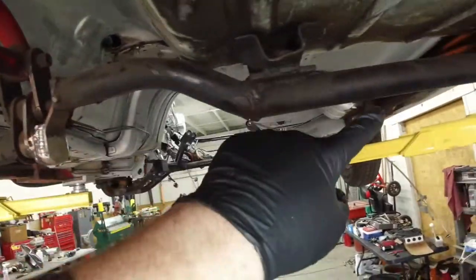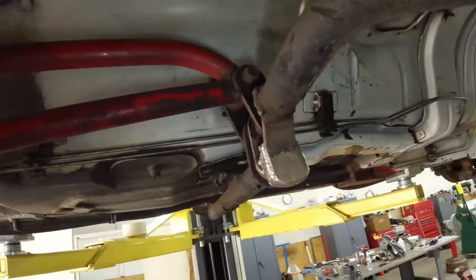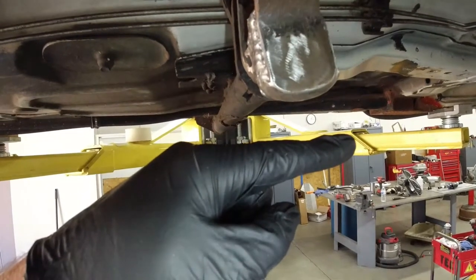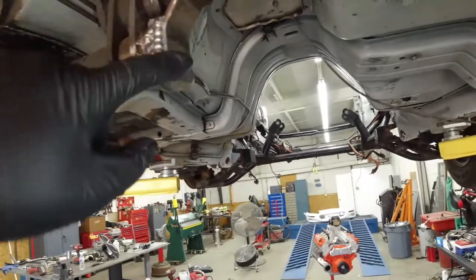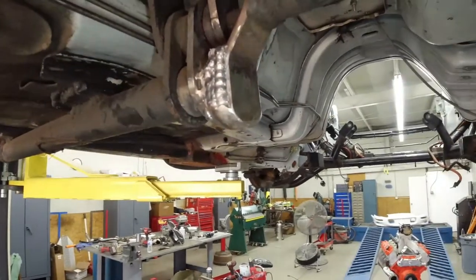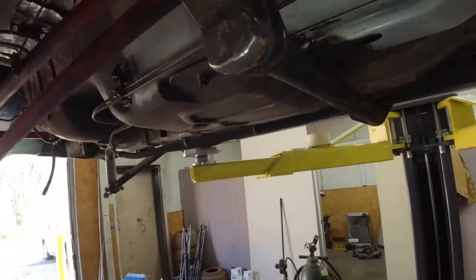This is just the crossmember for the torque arm; it goes back to the differential. But this part here was hanging down like that — it was a freaking road catcher. It had holes and stuff to bolt it together but it was all welded together, so I just cut it off, put some more weld on there, made it a little nicer.